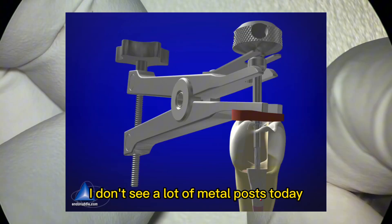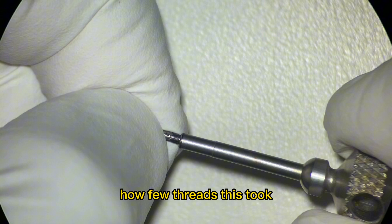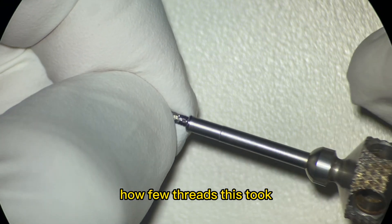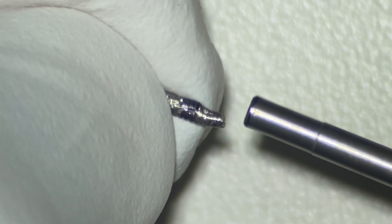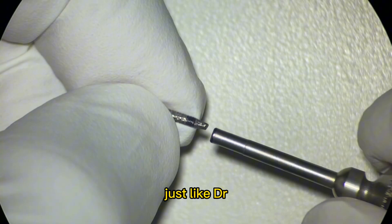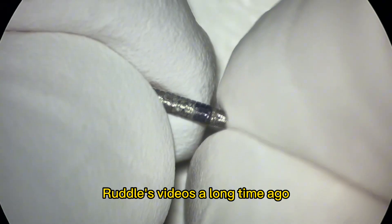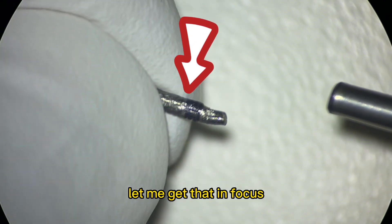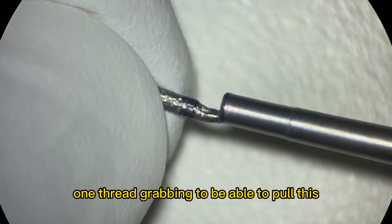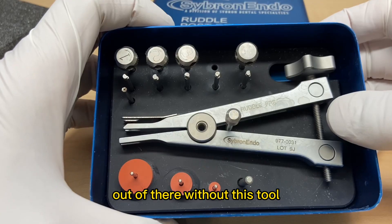I don't see a lot of metal posts today. What I wanted to show was really interesting is how few threads this took. So I'm going to undo this. It was literally like Dr. Ruddle's videos a long time ago — I think it had like one thread, one thread grabbing, to be able to pull this. And I could not get this post out of there without this tool.